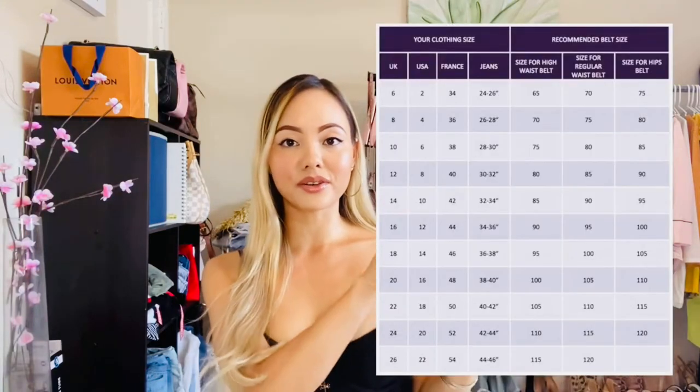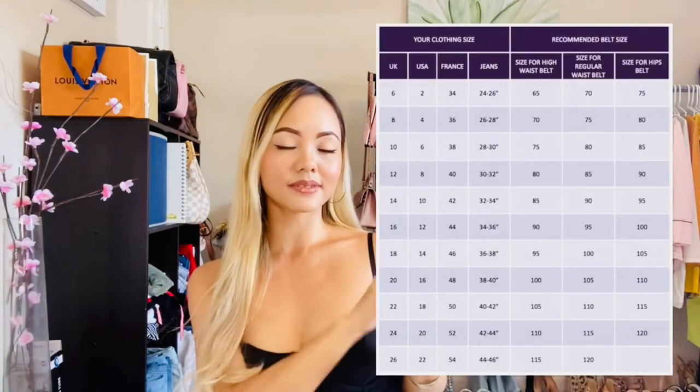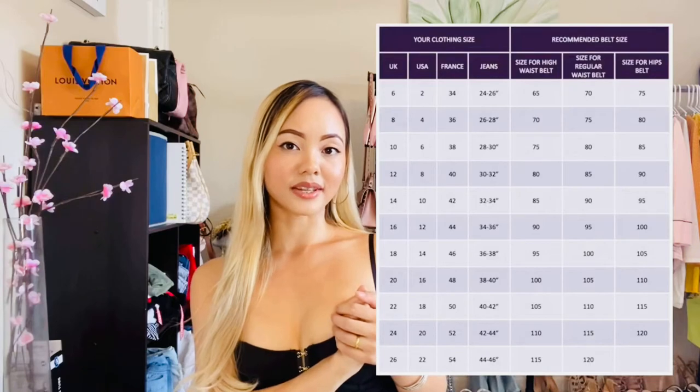If you wear a medium and your typical size is a size 4, your belt size will be 75. If you wear a size 6, your belt size is 80, and if you wear a size 8, your belt size is 85. You can pause that image to figure out your belt size.